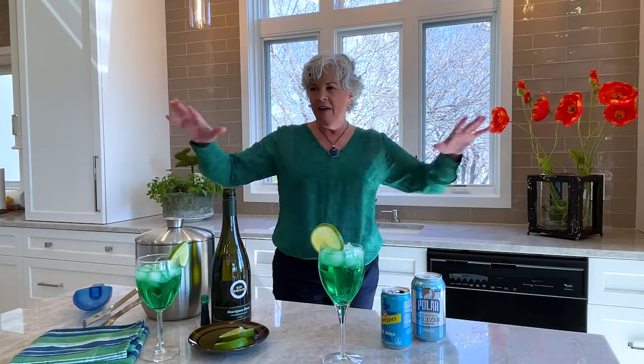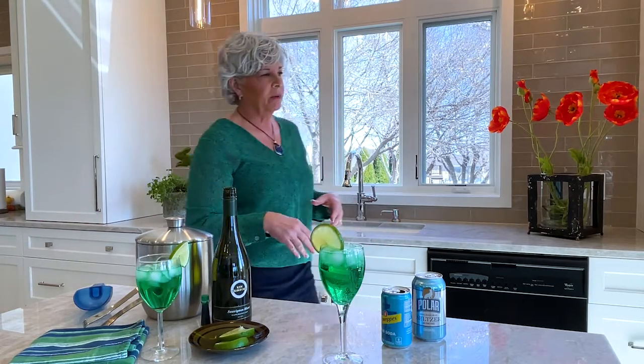So if you happen to be getting your home ready to go on the market, you hear this all the time — the less you have out for decor, the better. And that's sometimes really hard to do, and you feel like your house is bare. But let me show you what I'm talking about.